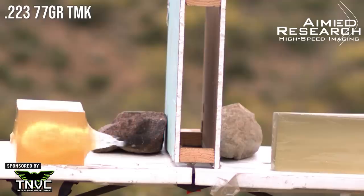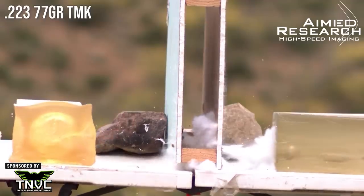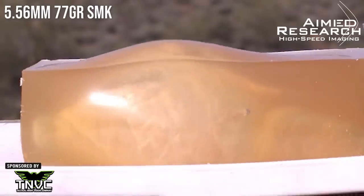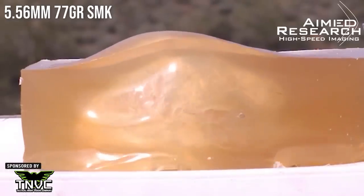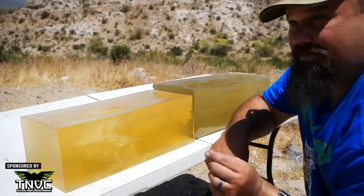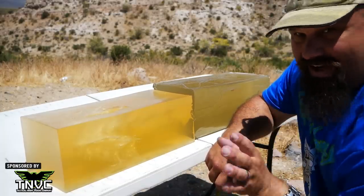As awesome as heavy OTM boat-tail hollow point — 75 grain, 77 grain, that sort of thing — is in fragmentation, this is even better because it can do it reliably and maintain the same retained weight every time.